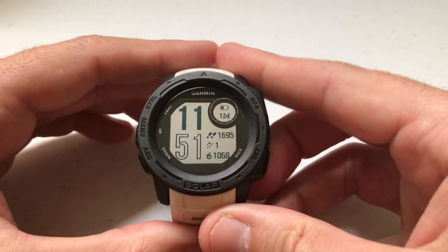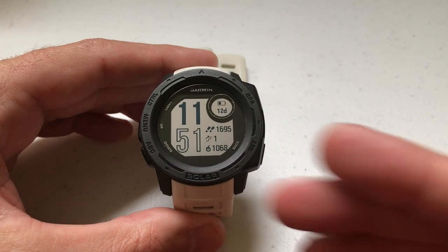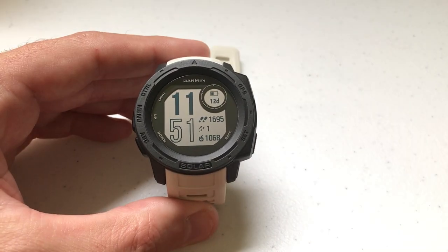Hey everybody, as always I hope you're doing well out there. Today I'm going to be doing a quick video to walk you through how to add a widget to your widget wheel on your Garmin Instinct watch.